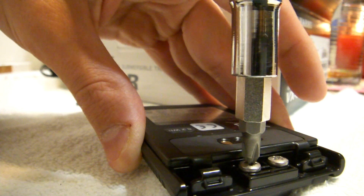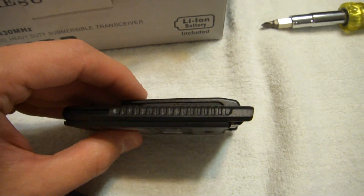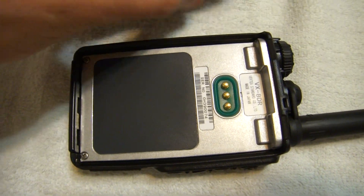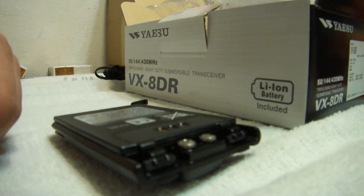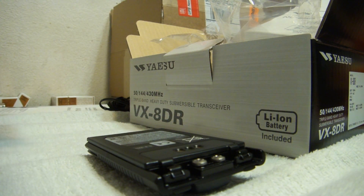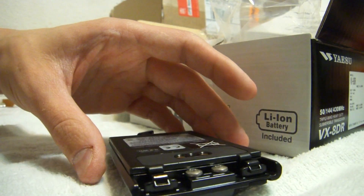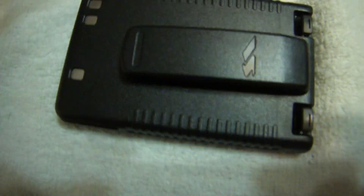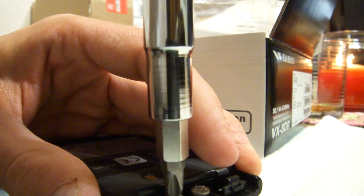I recommend Klein screwdrivers because they grip very well. We got that on there, and then we're going to put this back on the radio — we'll take this off later in the next video. I must not have tightened that down all the way, so let's go to the bigger screwdriver. This is the first time the screws are being put in, so you're actually making these threads and that's why it got so tight and stopped. Now it's nice and tight — you can see that it's not moving.